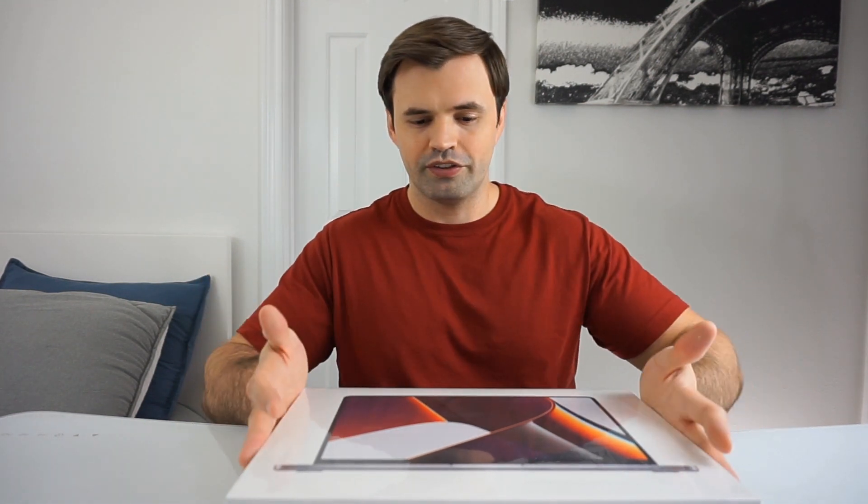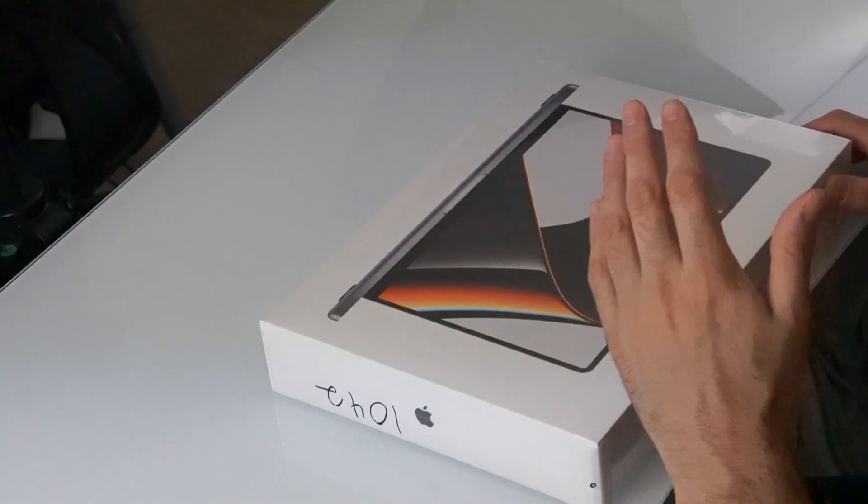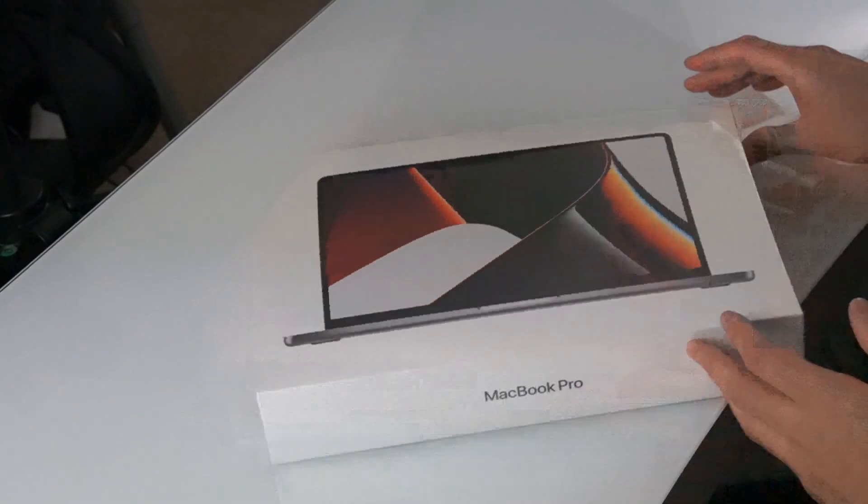Hopefully this is going to help me with the channel, make better videos, finally bring 4K. We'll see how that goes, but let's get into the box and see what we have. This is going to be the space gray model. Let's go.